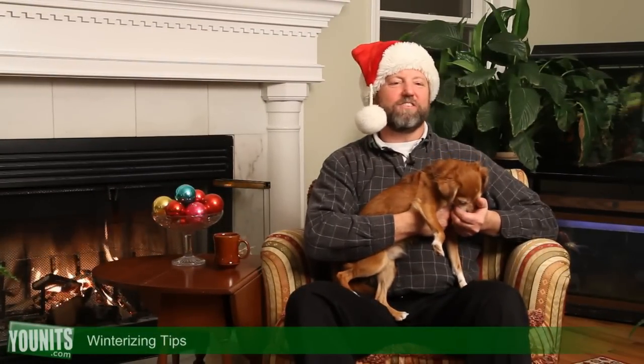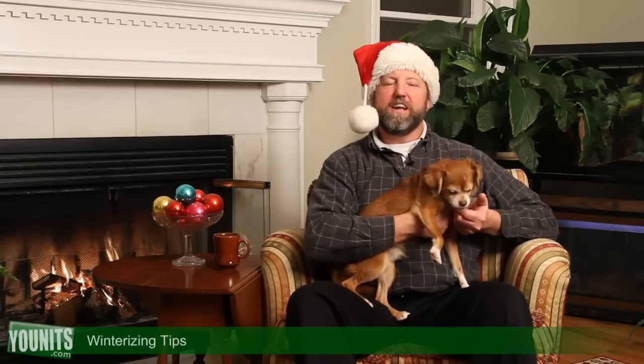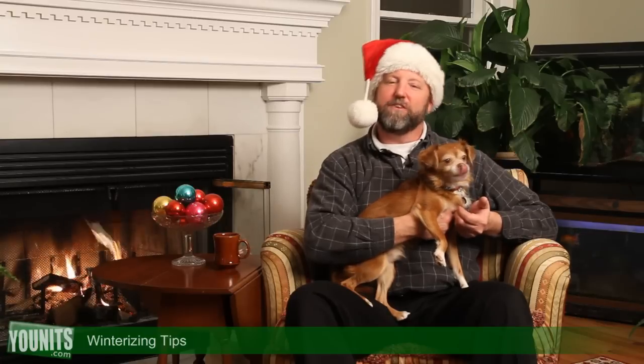As we approach this winter heating season, here are a couple of tips you want to do so you can enjoy the winter instead of standing outside doing all these things when it's raining and snowing in 20-degree weather.